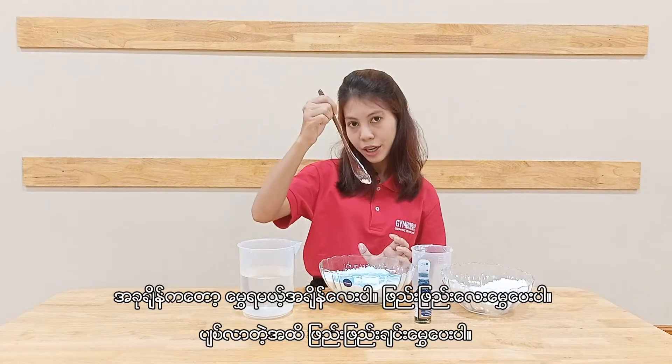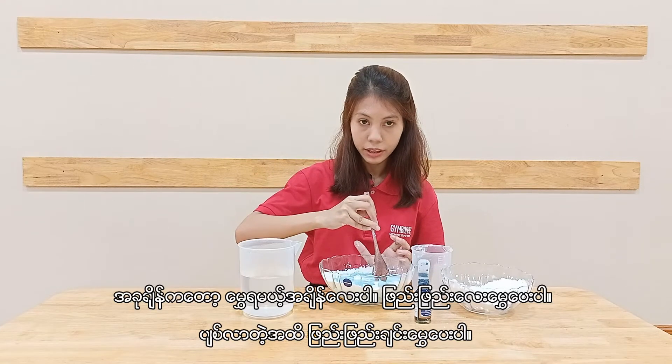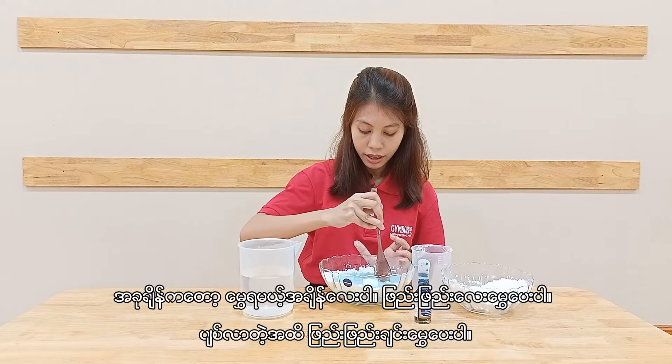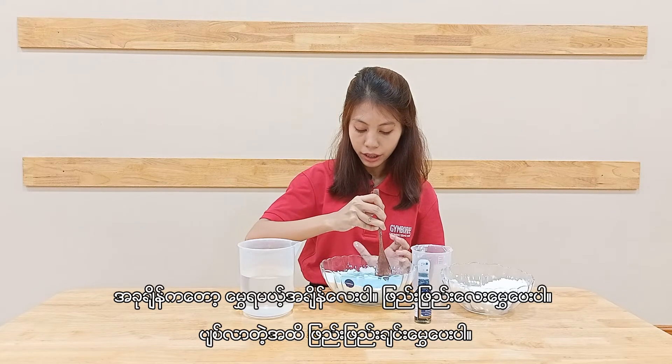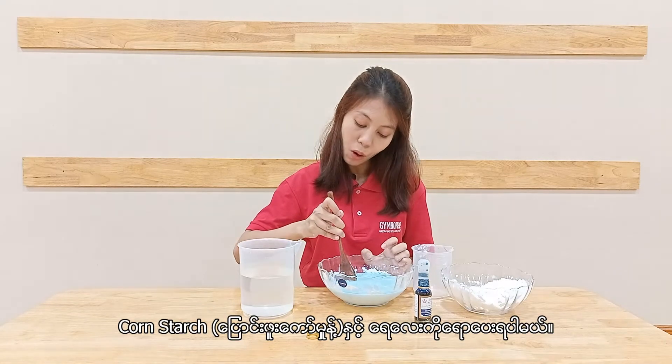And slowly add this coloring water into the cornstarch. It's time to stir it — slowly stir until it becomes thickened. Now I'm mixing the cornstarch and the water.